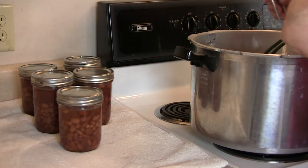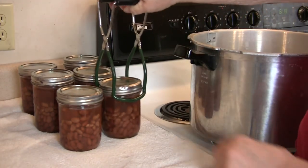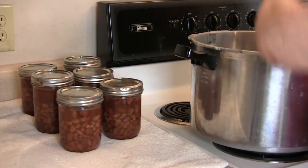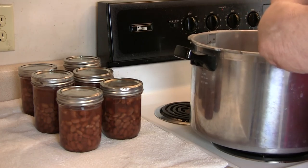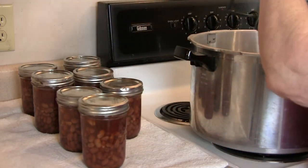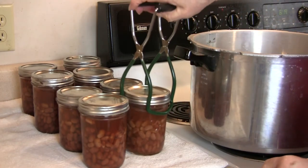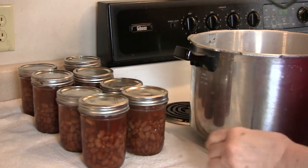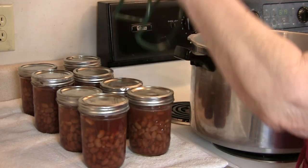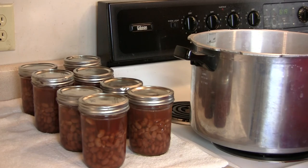Try to be careful not to knock those jars together because they're hot and they could break — and we sure don't want that to happen. I really like having these on hand, the little pints, because you can make so much stuff with them. It's just the right amount for two people. I also can them in quarts if I need a bigger amount.